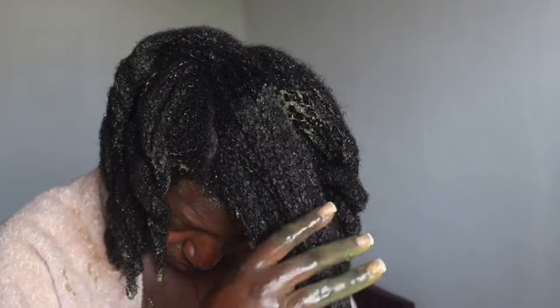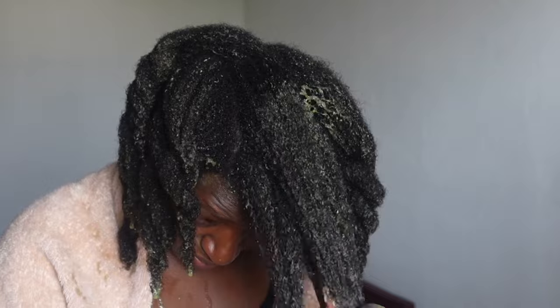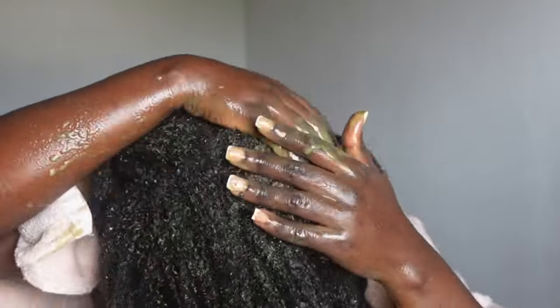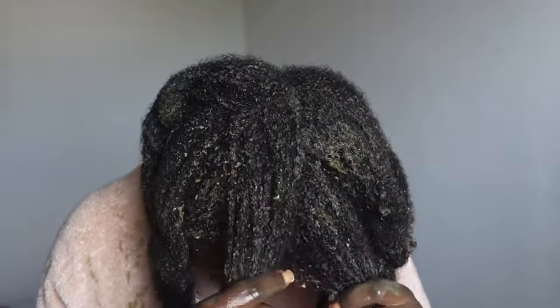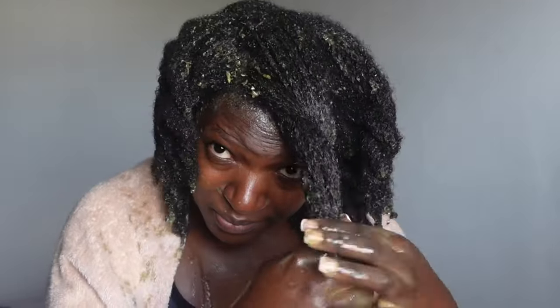Just coat your entire hair with the mask, then you can use a plastic bag or a shower cap to cover your hair for 30 to 45 minutes. After that, go ahead and rinse your hair with just water, then you can condition your hair and style as you normally would.